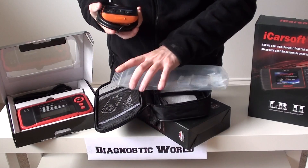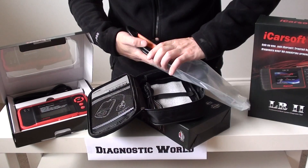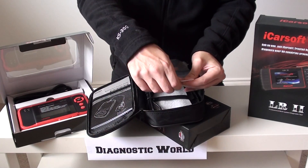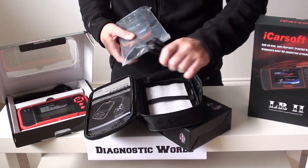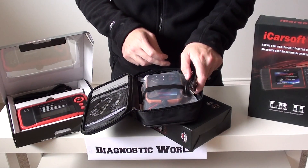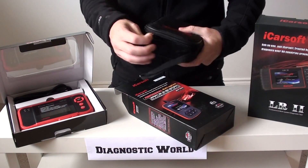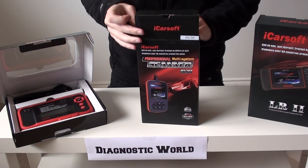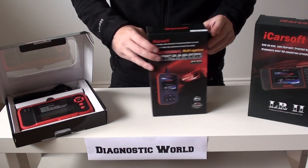You get free updates for life with this tool. So right now it's June 2016, but in June 2017 there might be another Land Rover released onto the market. The engineers will develop software for that particular vehicle and add it to the tool, so your tool will never really go out of date — it will always be updated with the latest software and the latest vehicles included. We won't go into pricing in this particular video because pricing is always subject to change, so just click onto Diagnostic World for the latest price.